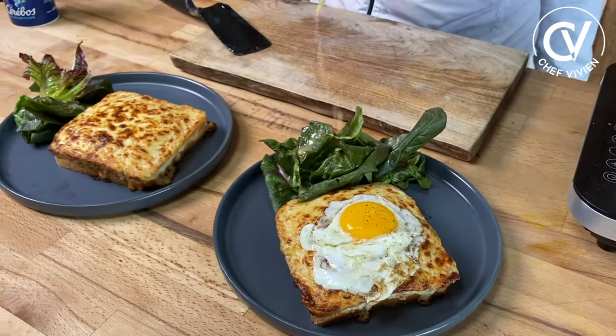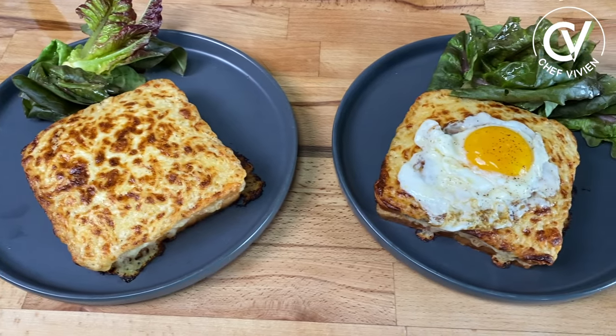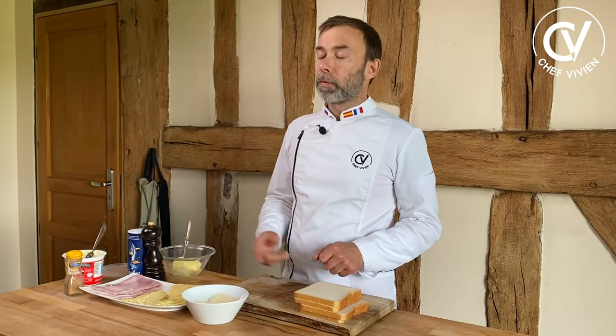We will do today croque monsieur and croque madame, and you will see the difference. Hello, I'm Chef Vivienne, French Chef. Or let's say bonjour today, because today we make croque monsieur, the hot sandwich from France — even from Paris.